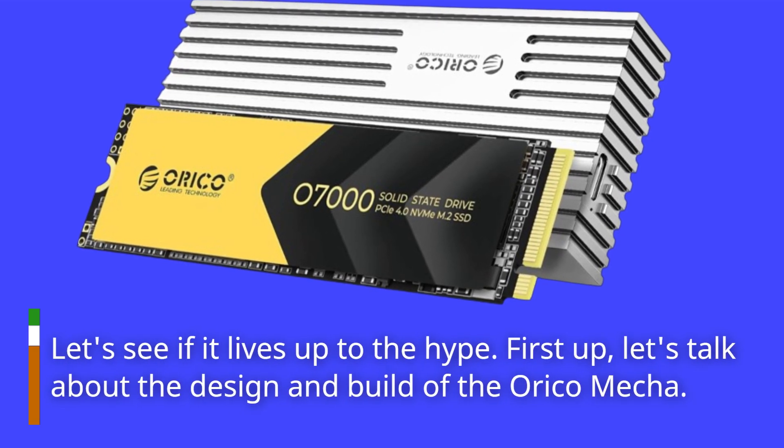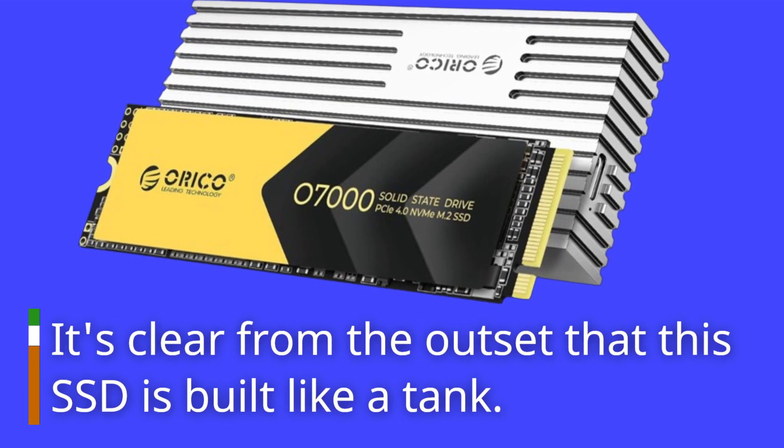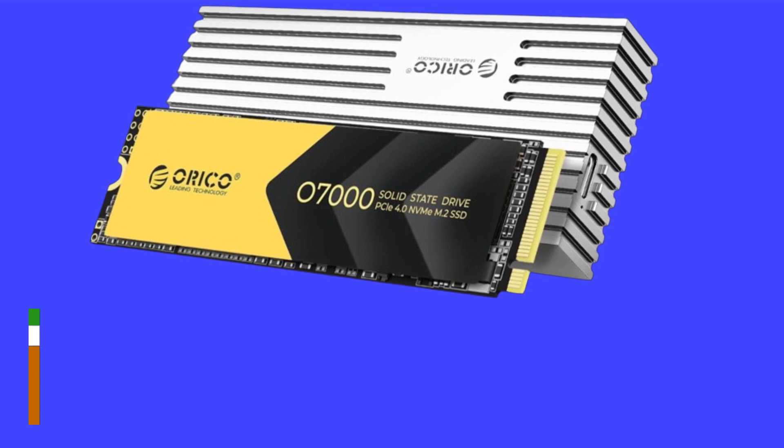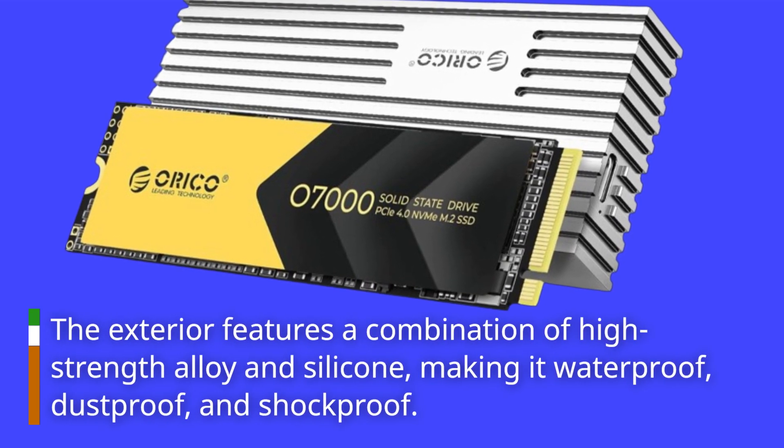First up, let's talk about the design and build of the Orico Mecha. It's clear from the outset that this SSD is built like a tank. The exterior features a combination of high-strength alloy and silicone, making it waterproof, dustproof, and shockproof.